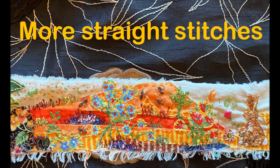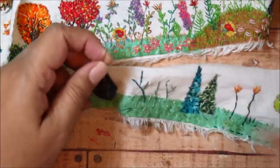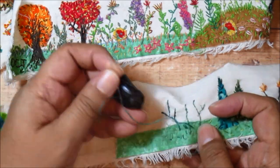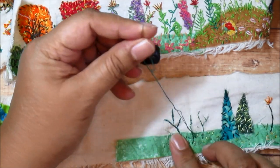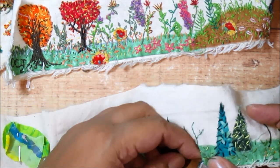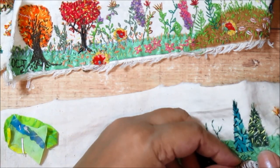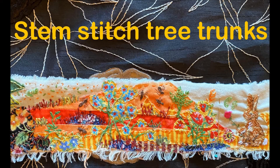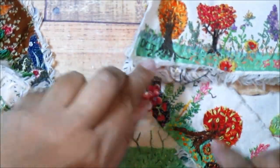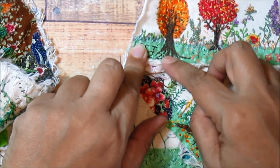I've got some thread left on this needle and I'm going to use it because I don't want to waste it. I'll use brown for the trunk of the tree, but first — as I did in the last video — I'll use the remaining thread to add some more straight stitches here and there randomly on the green. This builds up texture, visual interest, and layers that create a very dense and interesting composition. It looks sparse to begin with, but as you add more and more stitches things get more and more interesting.